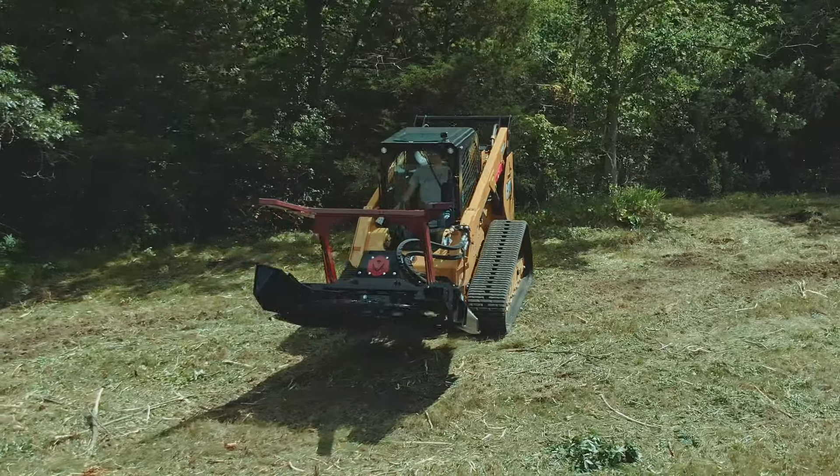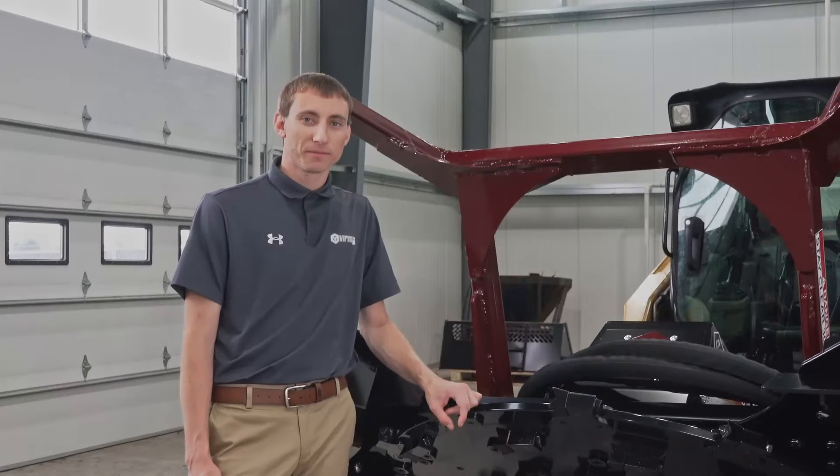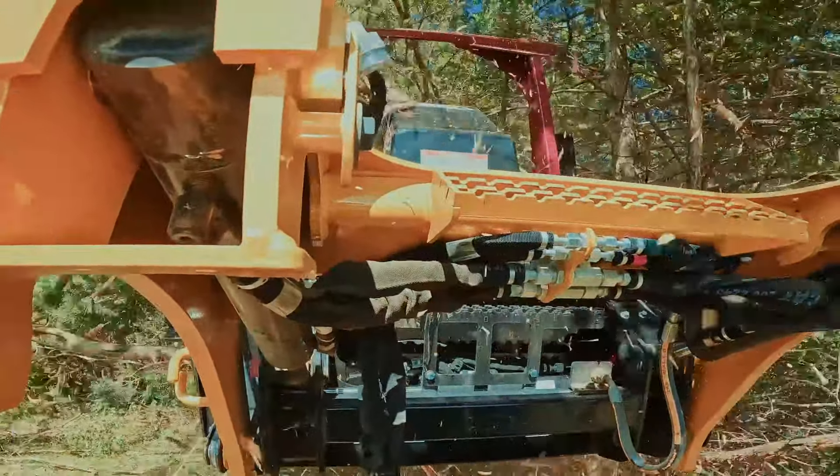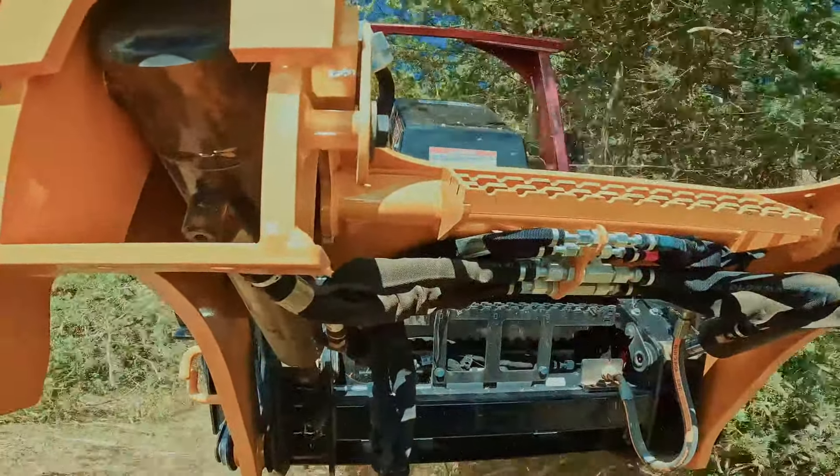The mulcher utilizes a 60-inch, fully machined, perfectly balanced disc and it weighs in at 900 pounds. Since the disc is perfectly balanced, you'll notice little to no vibration in the loader when the disc is at maximum speed.